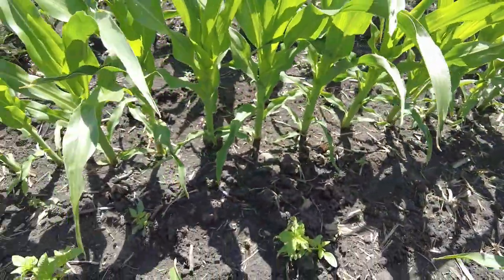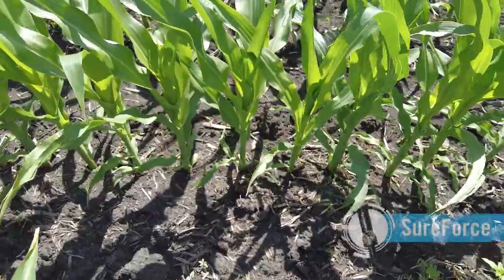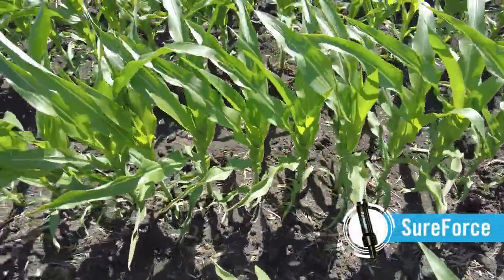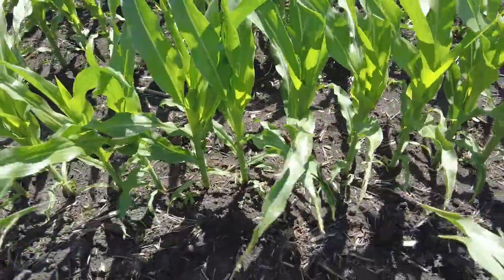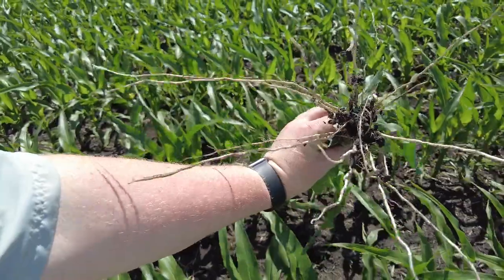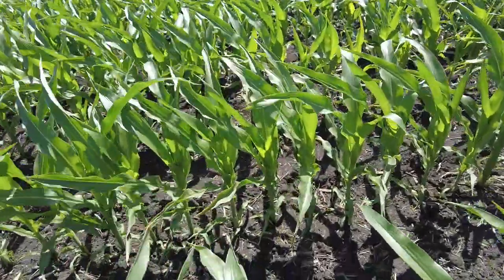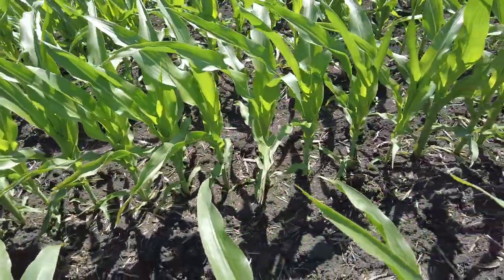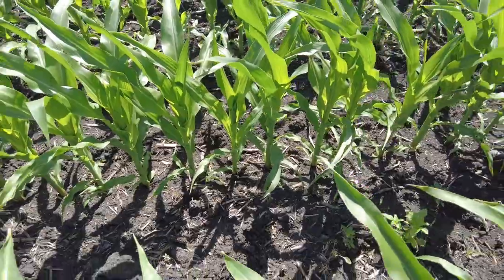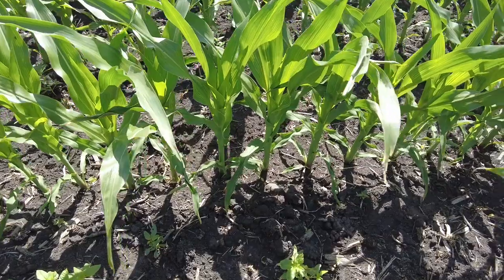Planting well at high speeds also means we need a fast and accurate downforce system like SureForce. You can see each of these plants are consistently sized, which means we had consistent seed depth and even emergence. We also dug up some of the plants to look at the root development. The roots are looking nice and even, which means we didn't have too much downforce. Without SureForce on this planter, we probably would still get decent singulation and decent picket fence stand spacing, but we wouldn't have that consistency in plant development.